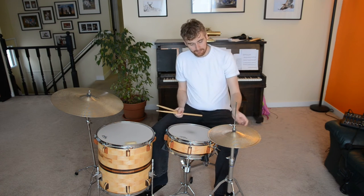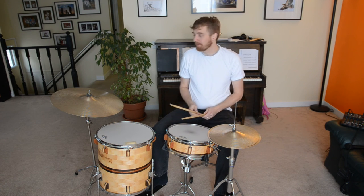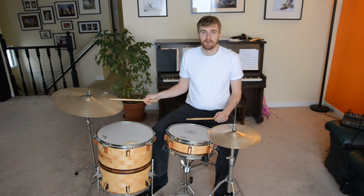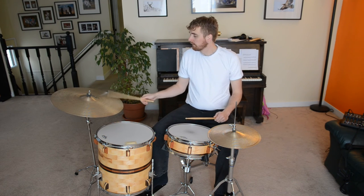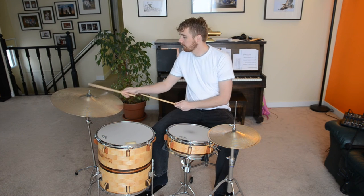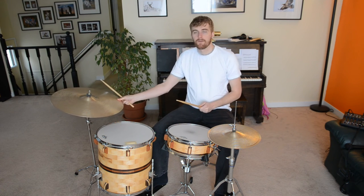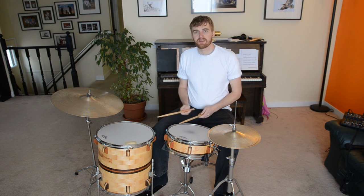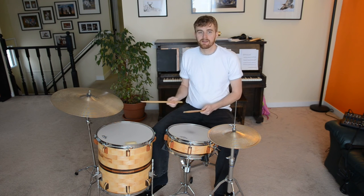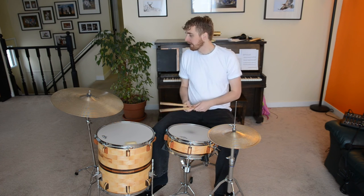You'll notice I have the small cymbal on top, the big one on the bottom, and the top one is heavy. I know that goes against all conventional wisdom, but it sounds pretty good. The ride also is nice — it's got a nice, well-defined ping, doesn't have too much wash. I wouldn't call it dry, but it's kind of on the dry-ish side.